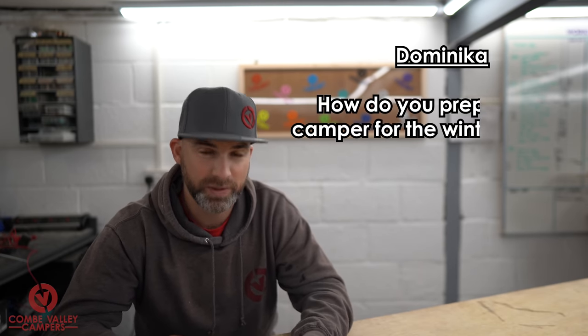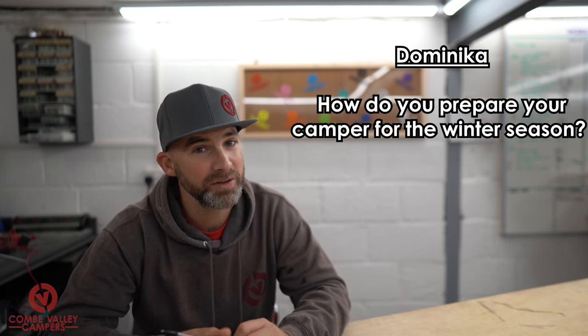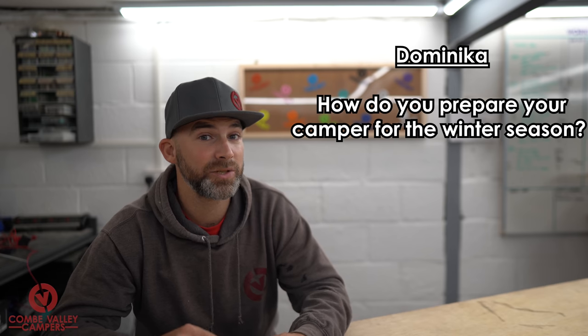Last question is from my wife Dominica — she asks: 'How do you prepare your camper for the winter season?' That is actually a really good question. I'm going to give you two options: how to prepare your camper van for winter if it's parked up, and how to prepare it if you're going to be using it for the whole season. If you're going to park up your van for the winter, first of all try to find some dry storage.